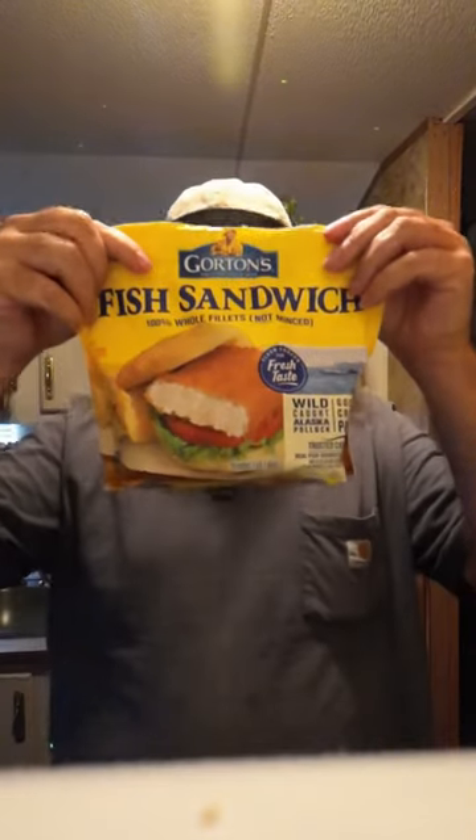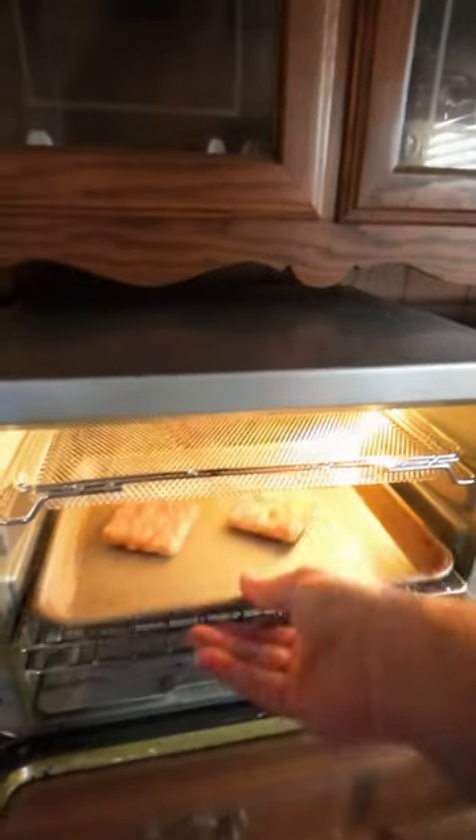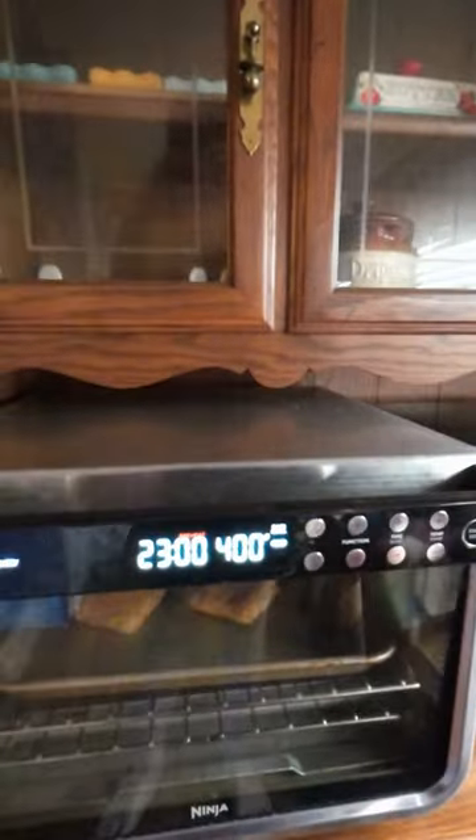Today we're going to be trying Gorton's fish sandwich in the air fryer. First off we want to open up our Gorton's fish sandwich package, take out two, and place them into the air fryer.